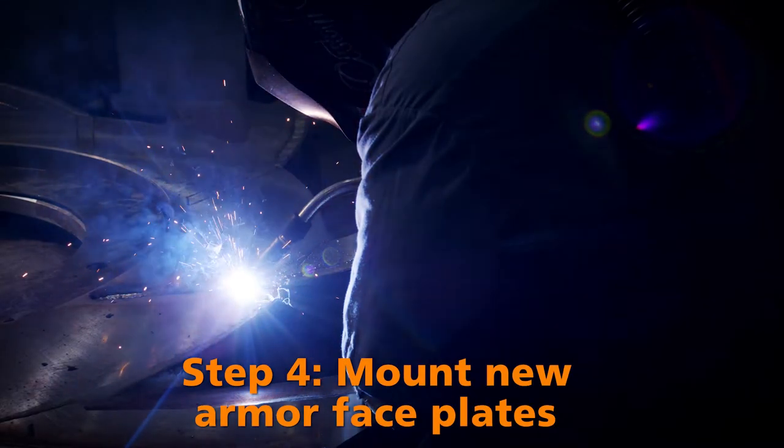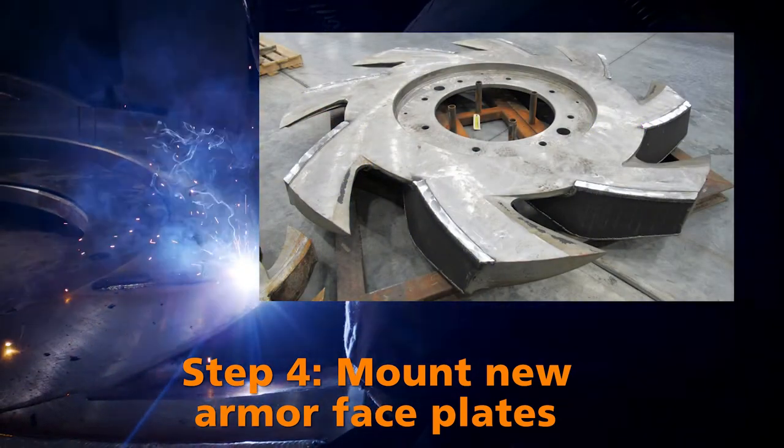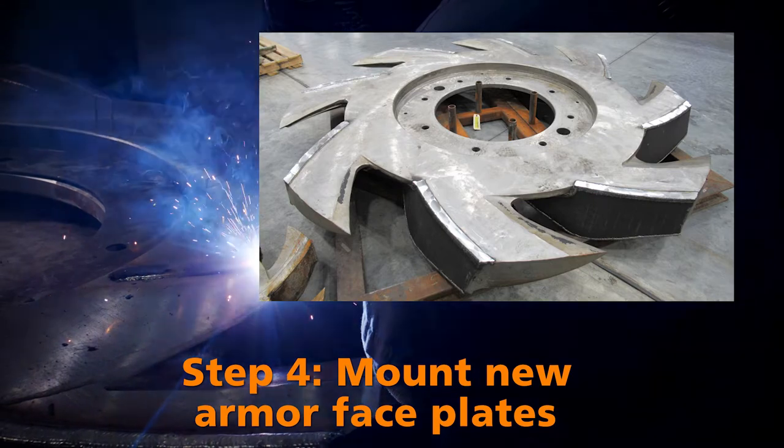Step four: new faceplates are fabricated from durable, wear-resistant KBC armor and welded onto the rotor.